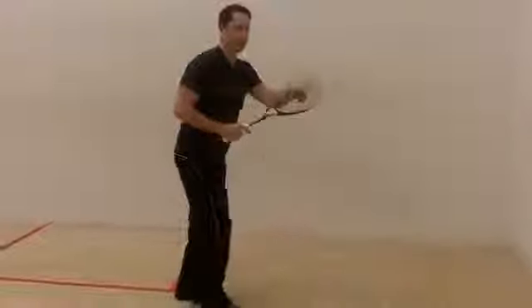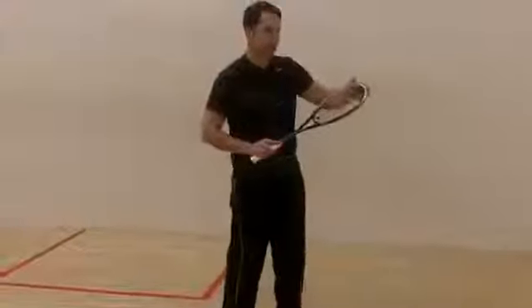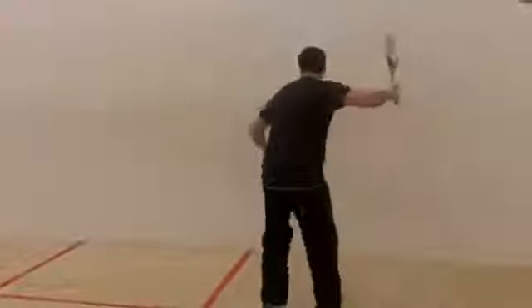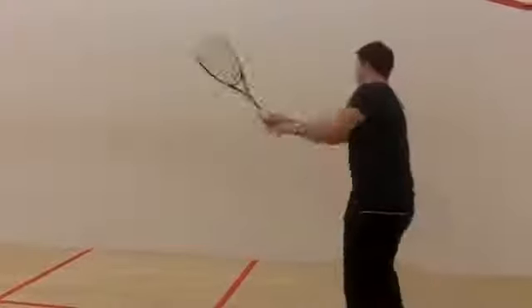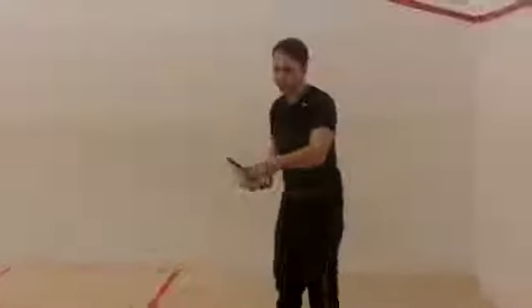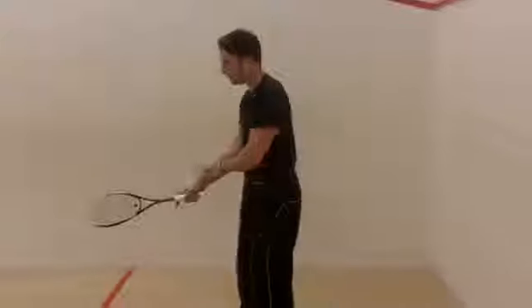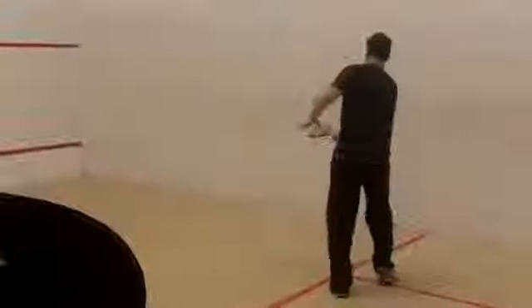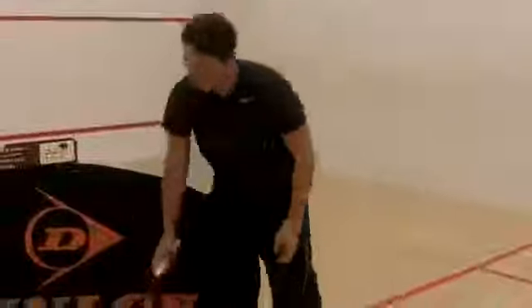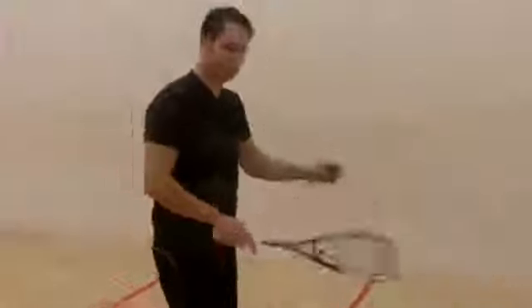I'm getting good power — it's a slightly smaller head size here, but I'm feeling the power coming off the racket. What it does is send a good amount of signal back into my arm about the type of shot that I'm hitting. Right, so switching from the 130 to the 140 — it's a little bit more of an even balanced racket.